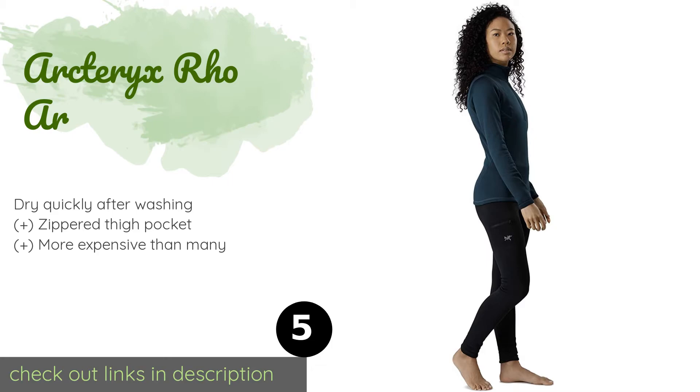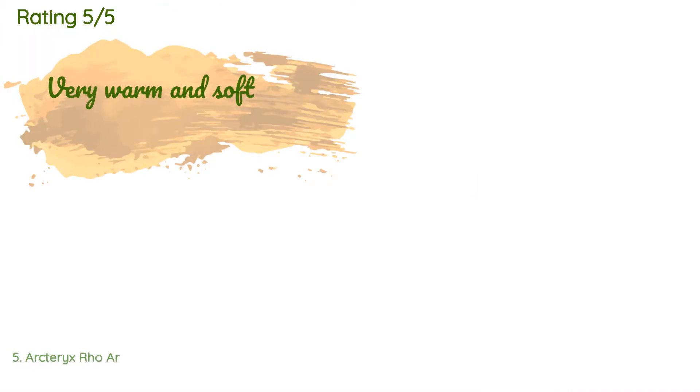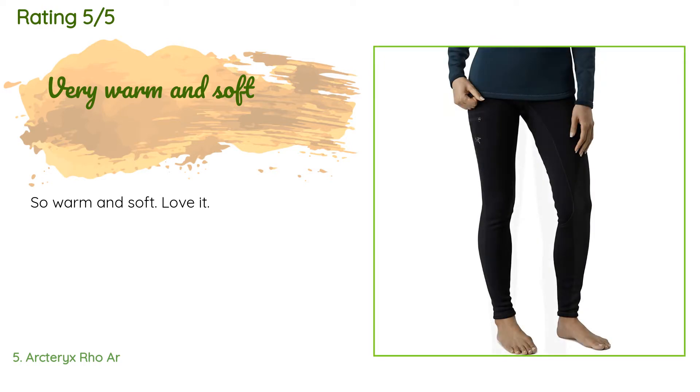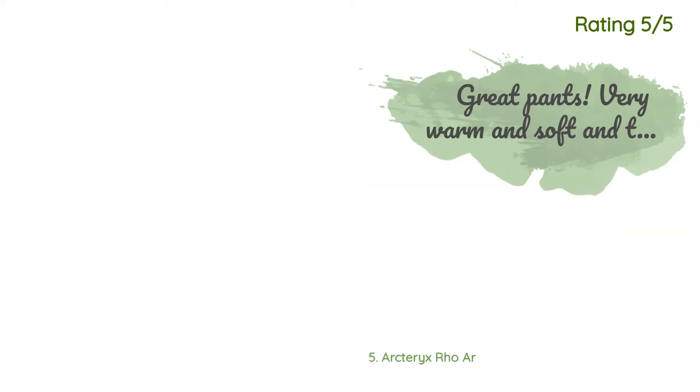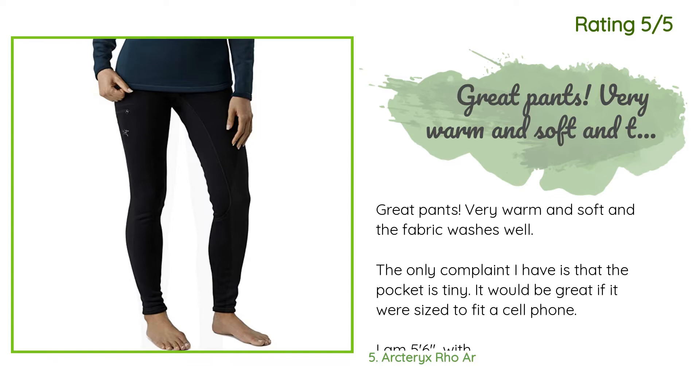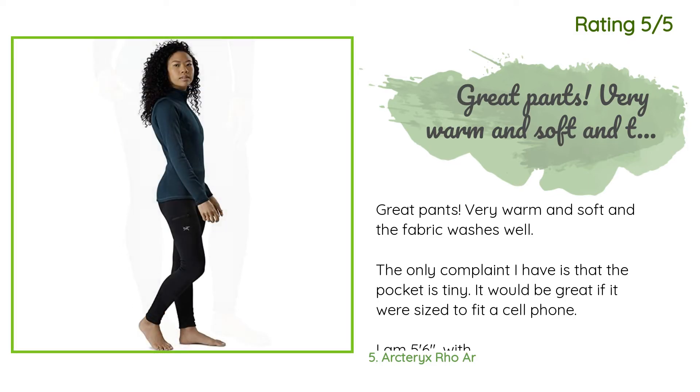The next product on our list is Arcteryx Rho. Considered mid-weight, the Arcteryx Rho performs well as a base layer in brisk conditions but is equally practical as workout bottoms in chilly weather. The fit is trim with a soft lining that never scratches the skin. Available on Amazon for $125, it has been reviewed by 27 customers with an average rating of 4.5 stars. A customer said: 'So warm and soft, love it.' Another said: 'Great pants — very warm and soft, and the fabric washes well. The only complaint is that the pocket is tiny. I am 5'6" with a 28-inch waist and 37-inch hip and the small fits me perfectly.'